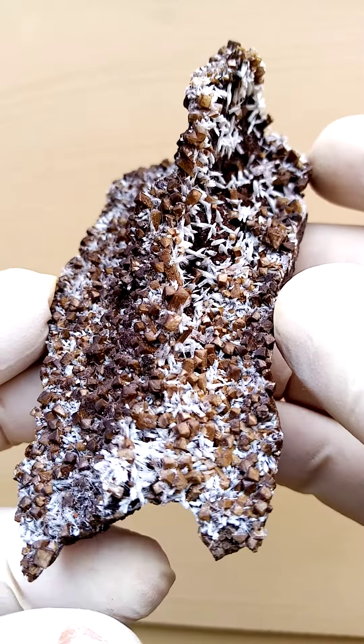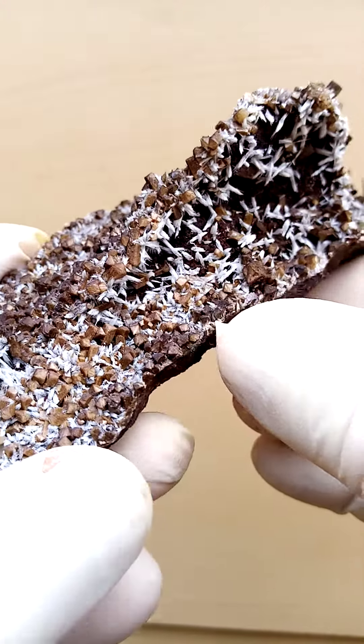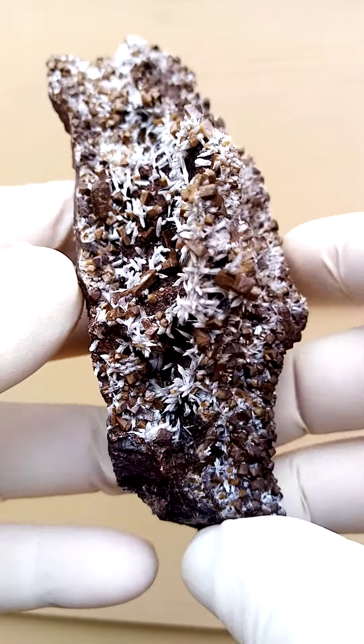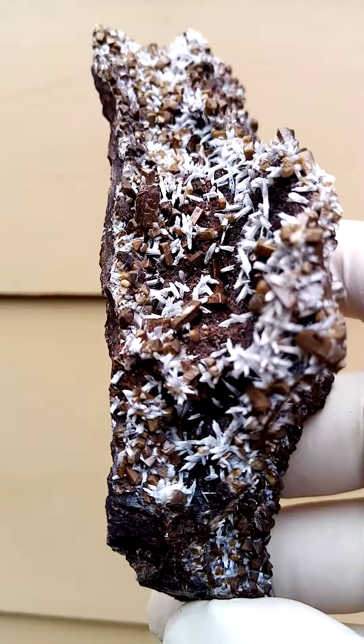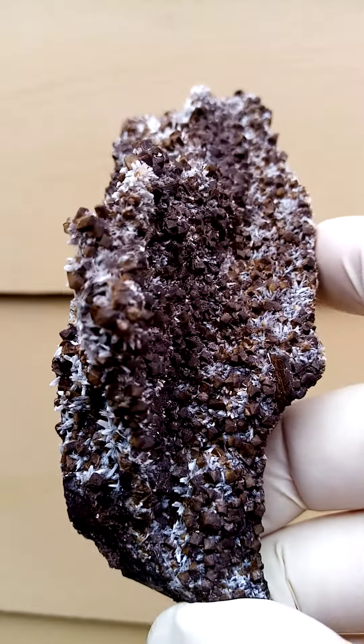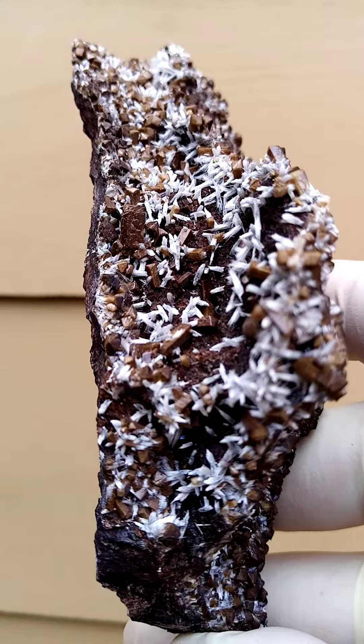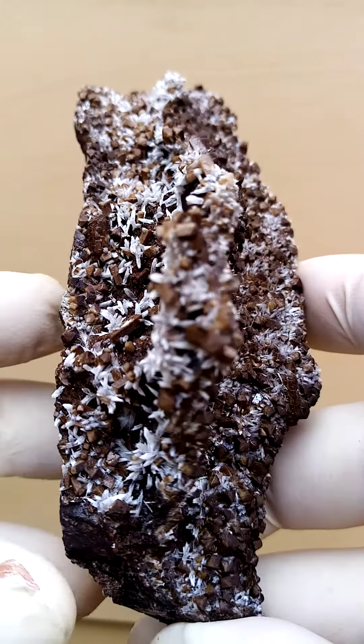Olmeite does fluoresce under shortwave UV light — fluorescence would be a lighter to darker red — so I'd expect this piece to fluoresce as well. Associations sometimes found on this particular specimen would be calcite, though I don't see any here; if there were calcite, there would be tiny crystals sprinkled in between.